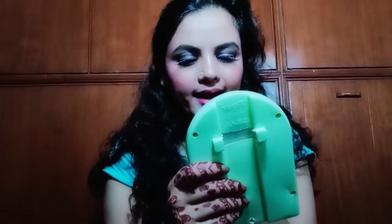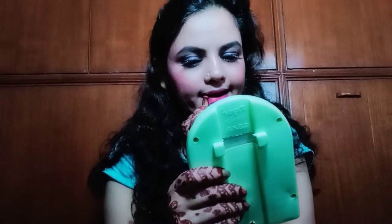Light makeup looks so good. I feel I should always do light makeup. I have done quite a bit overall, and this is the final look.